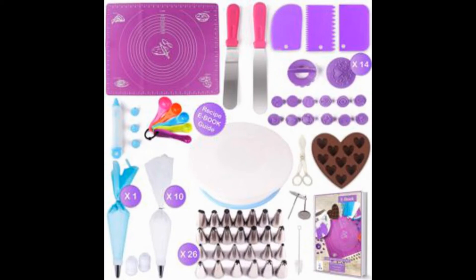The 14 pieces of fondant stamps, decorating tools, and the cake pen that comes with 4-variant nozzle tips are very helpful in creating the most beautiful homemade cakes and cookie designs.